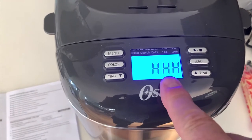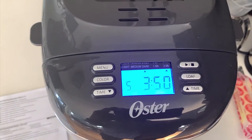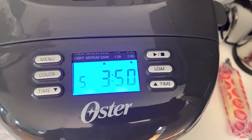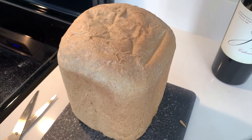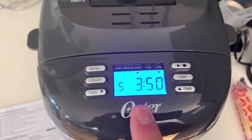What this is telling me is that it is hot. It's not going to let me start the cooking process just yet, because I had just finished making a loaf of bread, which is over here. I just have to wait until this cools down before I can start the next loaf.